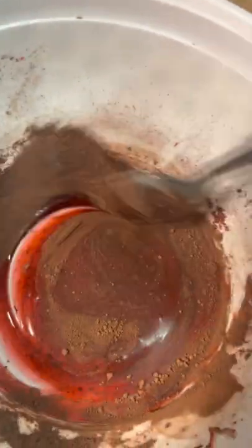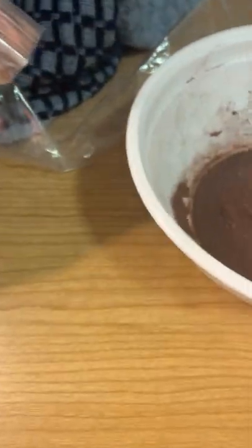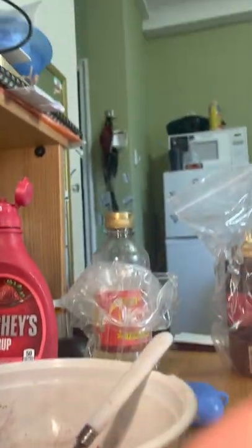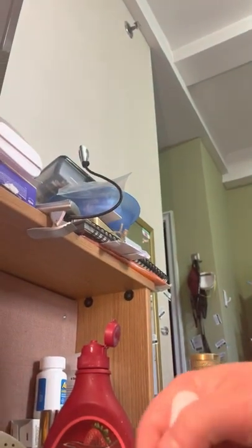The good part about this is that it's safe — you can put it on your face, you can even eat it and consume it. There's nothing that can go wrong with using this type of fake blood. It's definitely safe for all participants to use, and that's the glorious part of this type of fake blood.